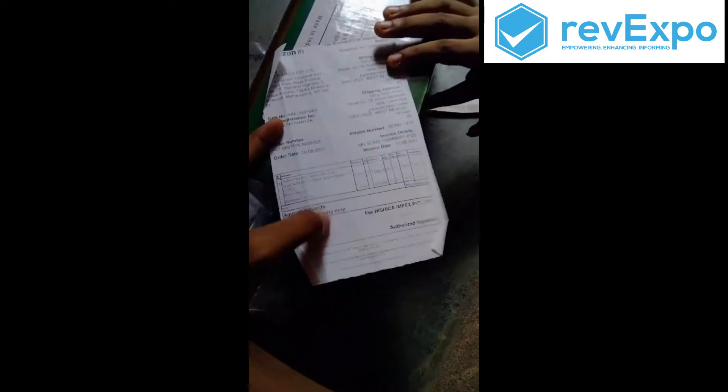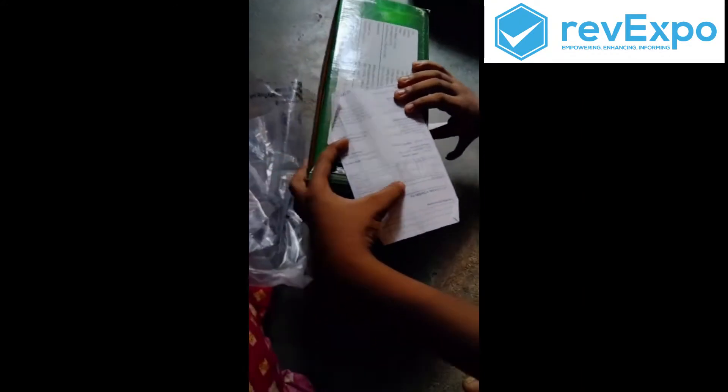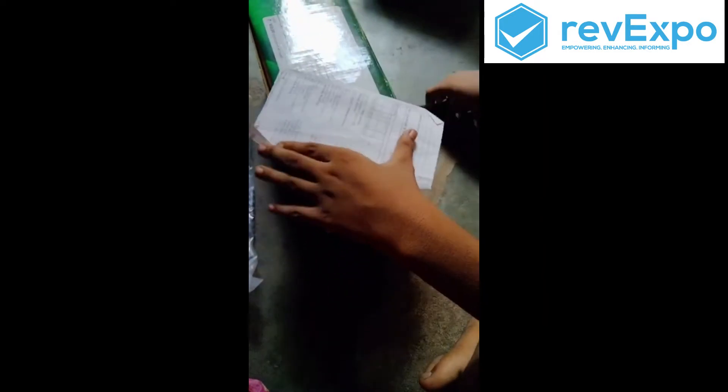This is 1,000. This is 790 grams. Now it is 1,000. We can see the color. Let's go.